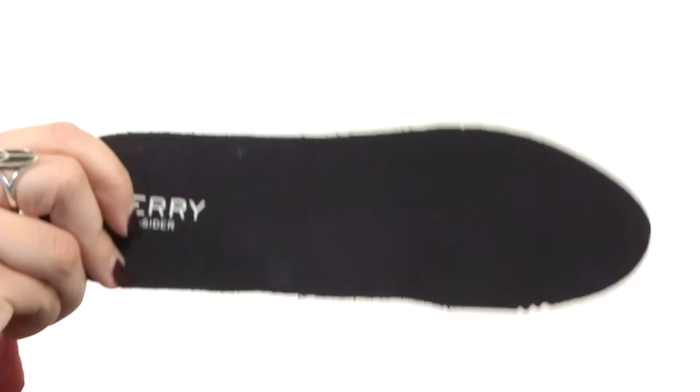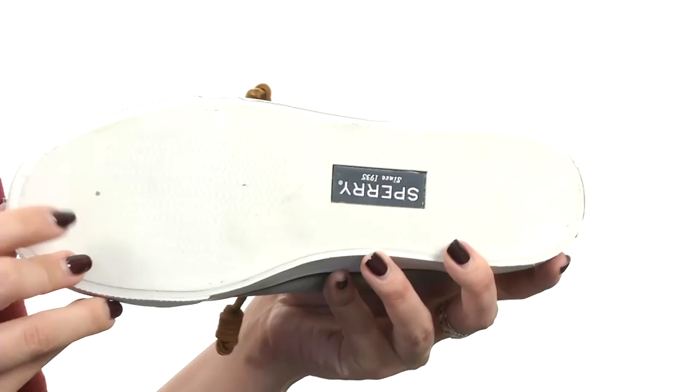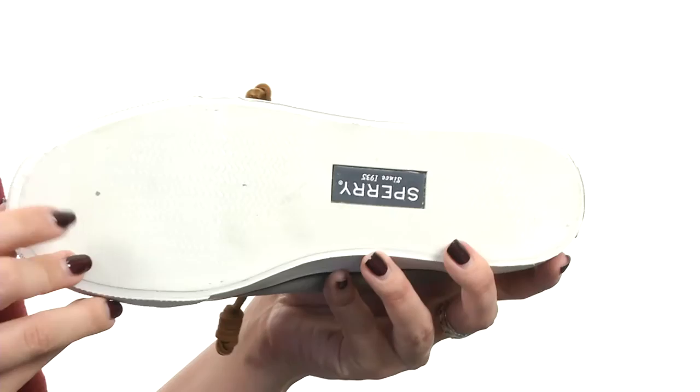You do have a soft lining on the inside. There is a removable polyurethane footbed to give you that lightweight cushion comfort, which is awesome. And it all rests on a non-marking rubber outsole with a razor-cut wave siping for awesome traction on wet and dry surfaces.